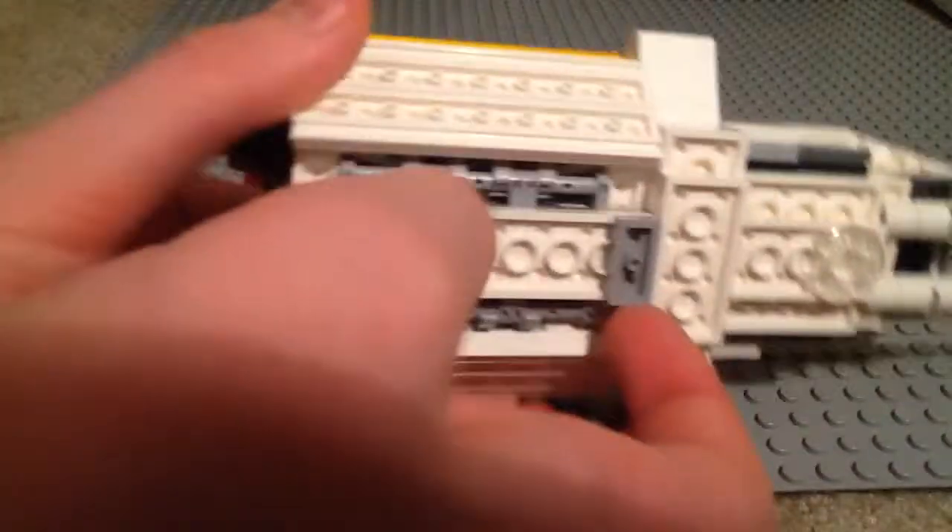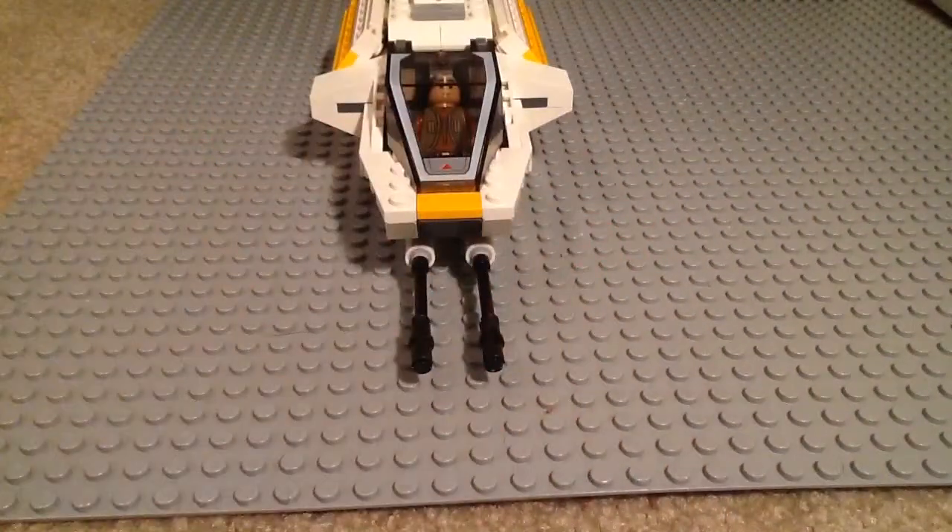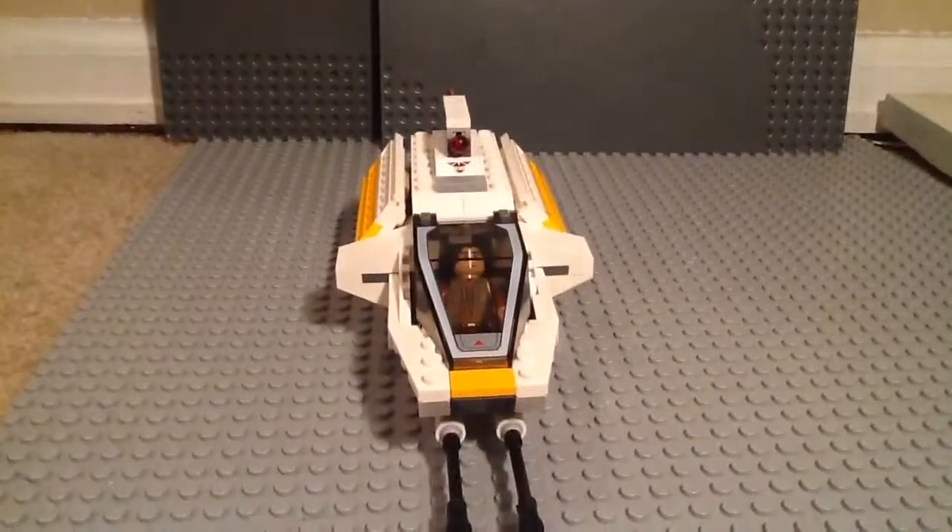So that is the Phantom from LEGO Star Wars. Tell me in the comments what you think of the set, and I will catch you guys later.